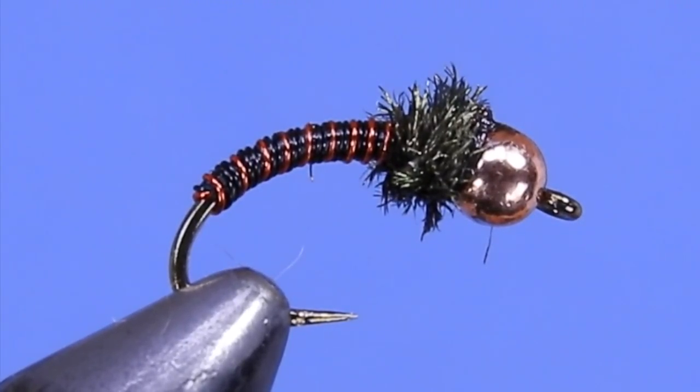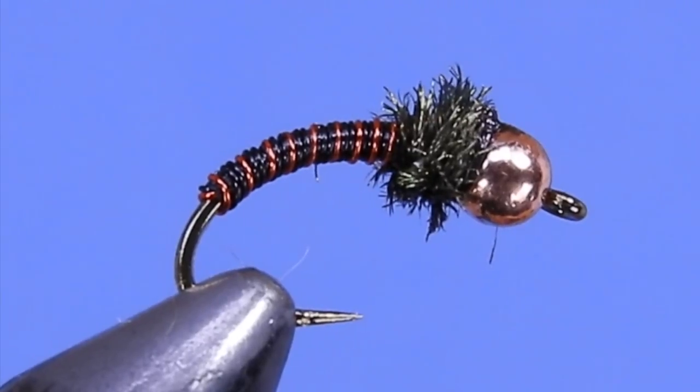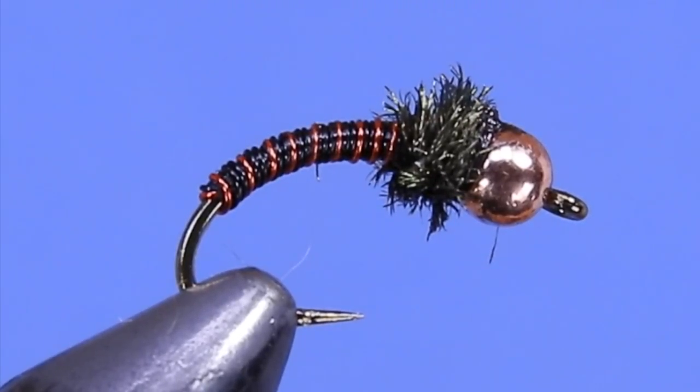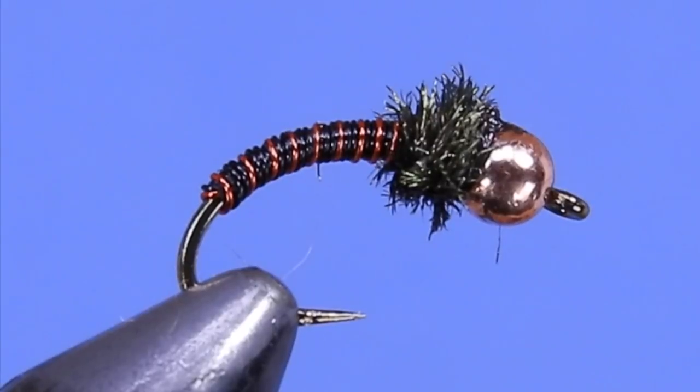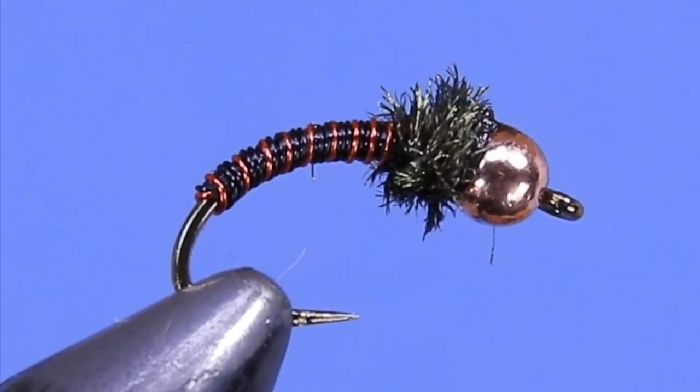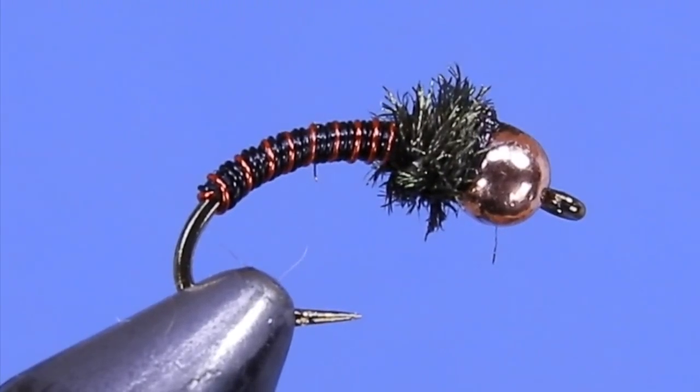This pattern was designed by Dan Lechti. You want to be fishing this near the bottom — it's a fairly heavy fly with the wire body and the bead head. If you really need to get it down quick, throw a bit of tungsten on there and this thing will sink like nothing else.